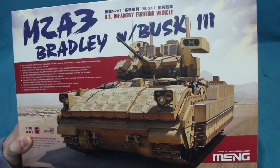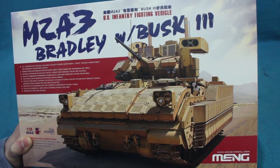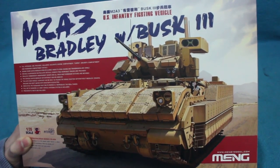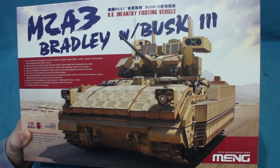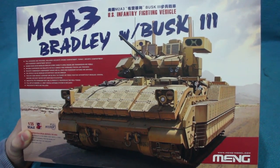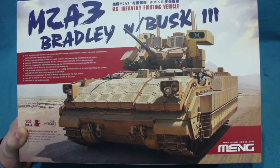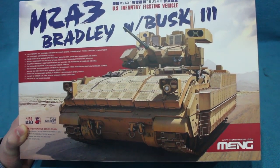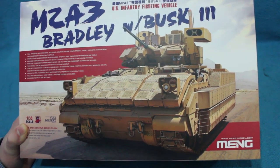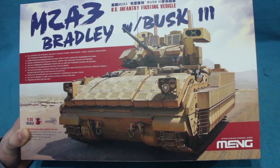Greetings dear things. This is the artist formerly known as Grim Jim C, and I'm bringing you another inbox review — this time of a rather special new kit from Meng. It's the new Bradley M2A3 with BUSK, the Bradley Urban Survivability Kit. Which is interesting in itself, but what's really amazing about it is this.